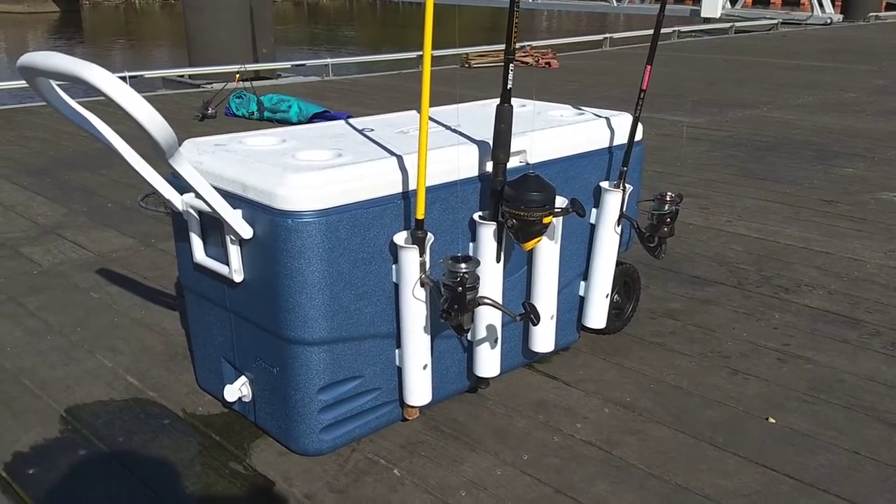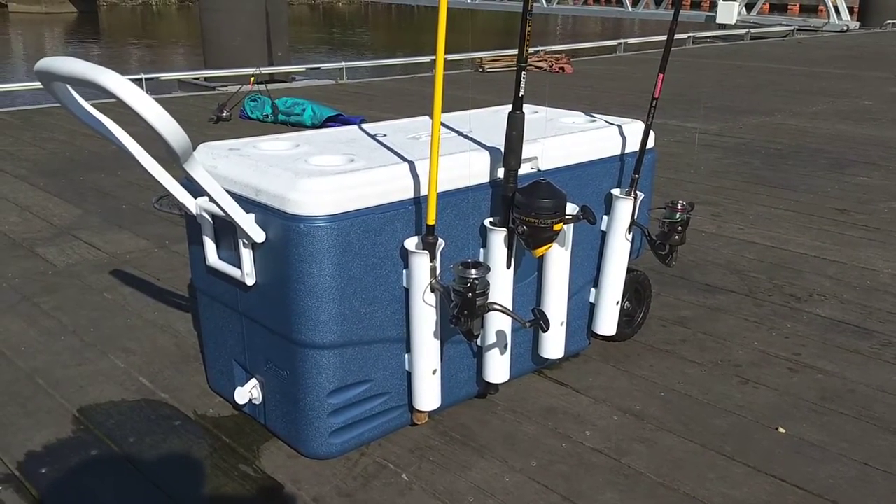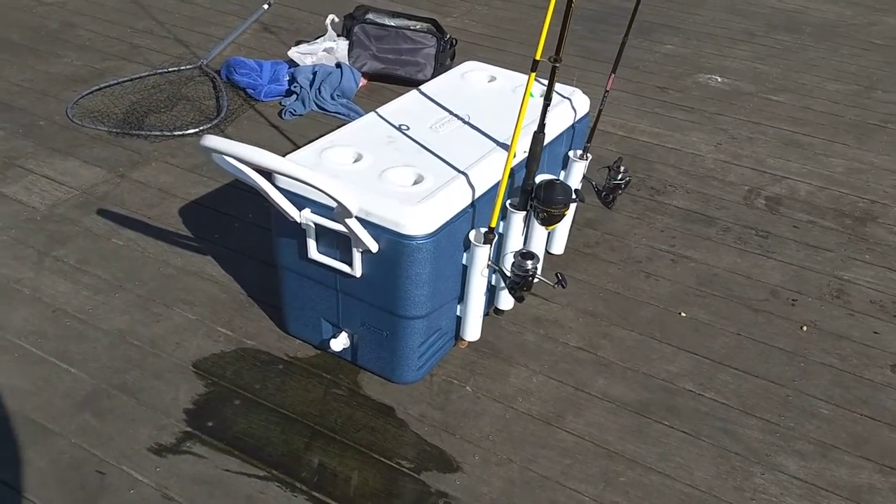I put four rod holders on just one side, but quite frankly, if you want to put four rod holders on the other side you can do that — fish two sides of the dock at once with eight different rods. I love this thing.